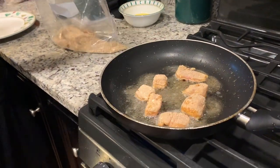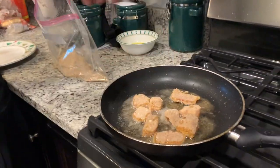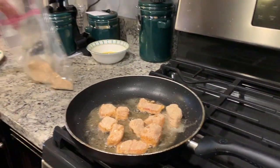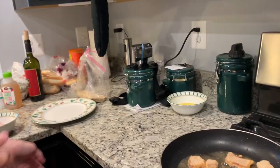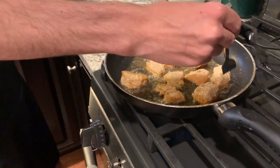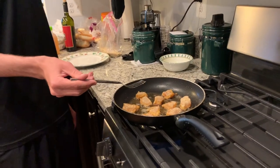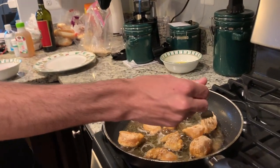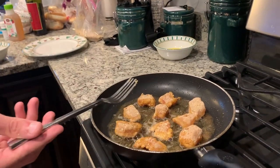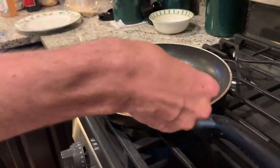These are going to be some beautiful chicken nuggets — snakehead nuggets right here. Okay, that's all of them, let's get our spatula. They smell pretty good — they smell like Chick-fil-A! All right, we're just waiting for these to get a nice crispy golden brown and then we'll flip them.